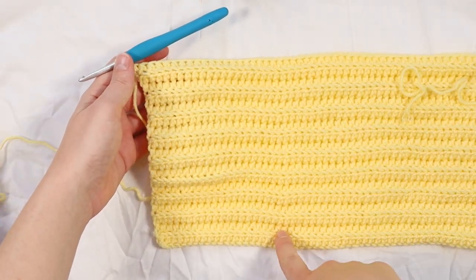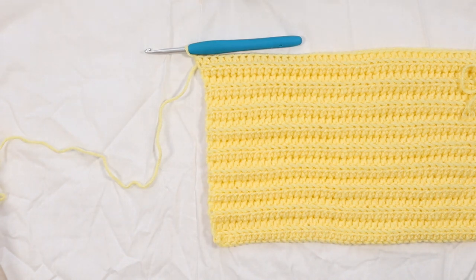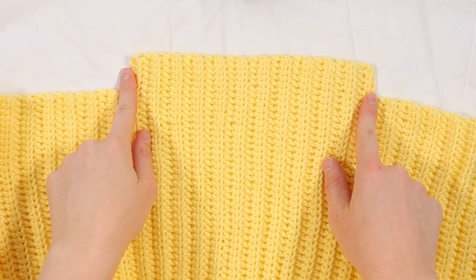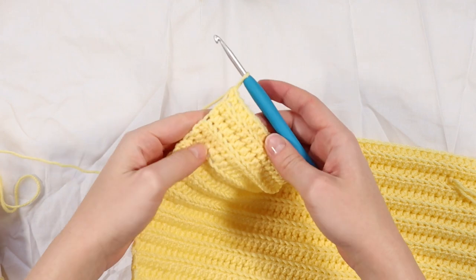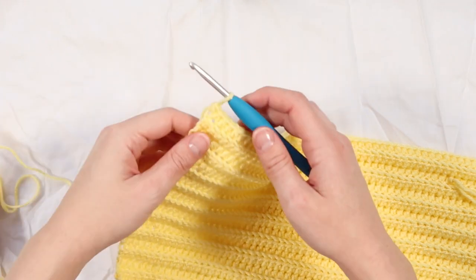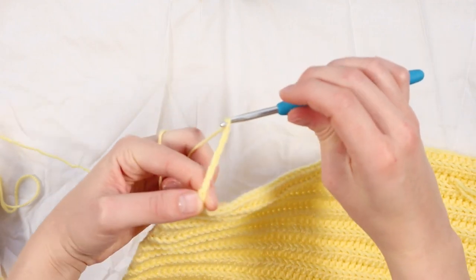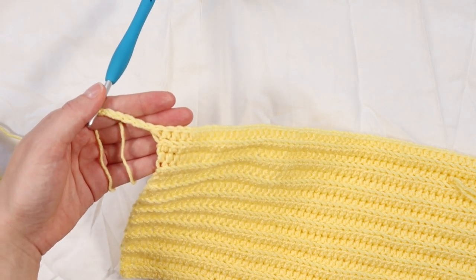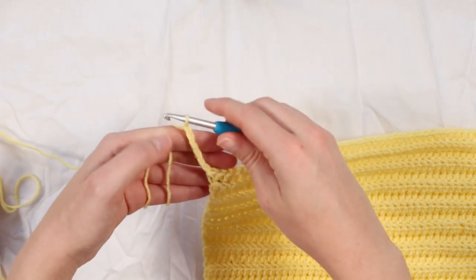Here I am at the end of my 18 rows. This number will be different for you depending on what size you're making. Next we're going to be working on the raised neck section - this is where our neck will be, and it will sit up a little bit higher. Once you have reached the end of your first section, you want to chain six. If you want your raised neck section to be longer, you would just do more chains; if shorter, fewer chains. I've gone with six and that will give you the look we saw on the other panel.